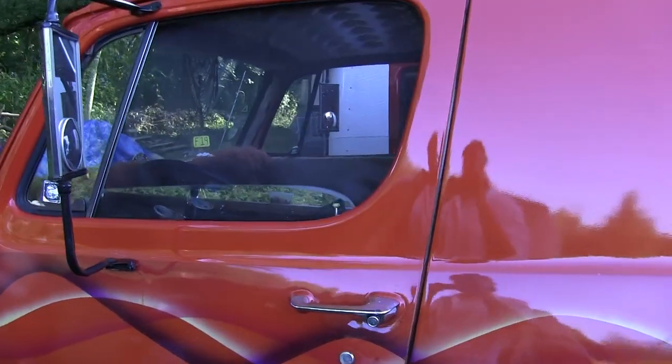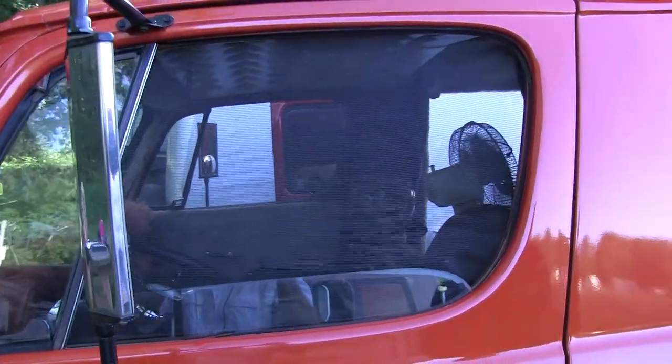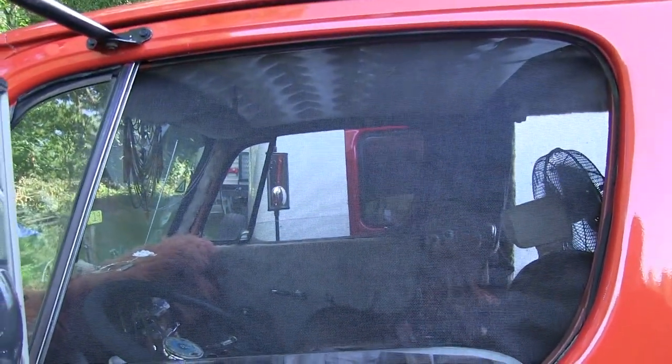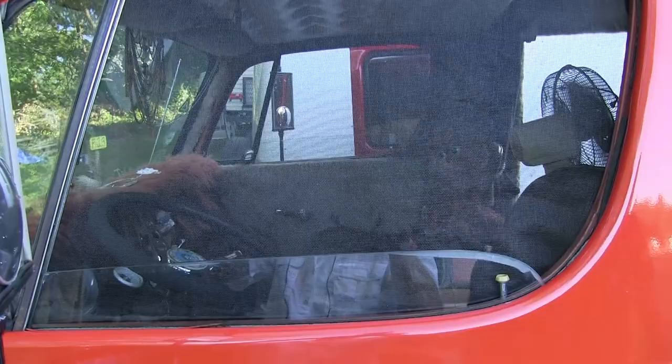I see you have the window screens. Did you make those? Yeah, that's just a piece of screen with some door magnets running around the inside - holds it in there. Could be a little more high tech, but it works.